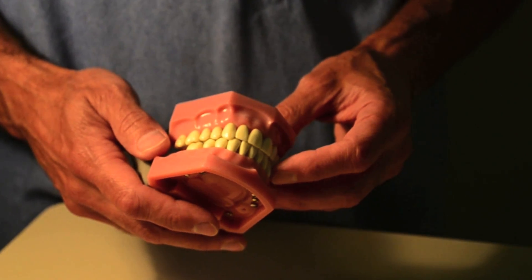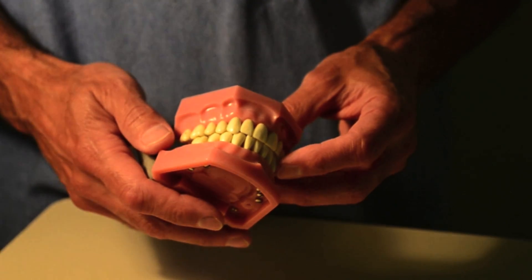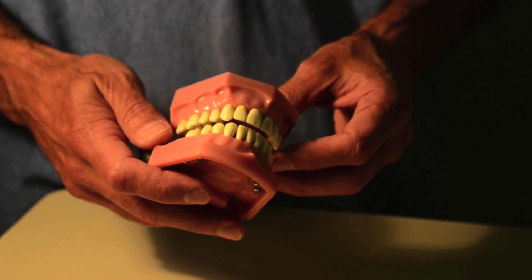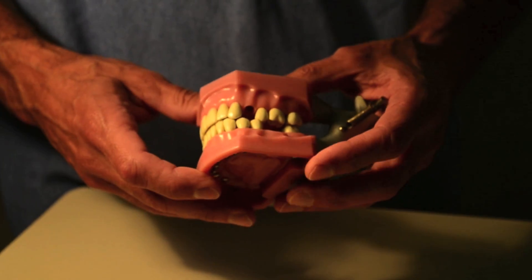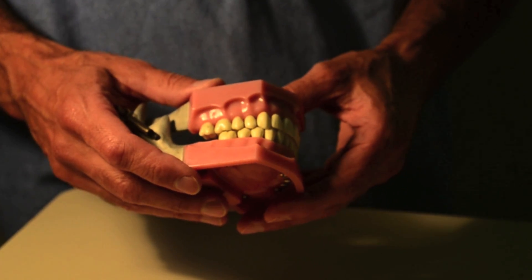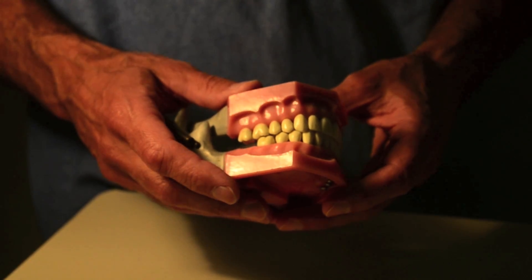Now I'm going to talk about placement of arch bars on the maxilla and the mandible for fixation of both mandibular and maxillary fractures. Generally speaking, when comparing the indications for arch bars versus ivy loops, ivy loops are usually used to treat only the simplest fractures.